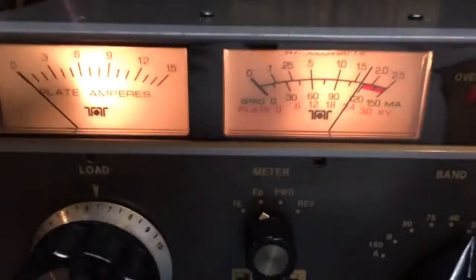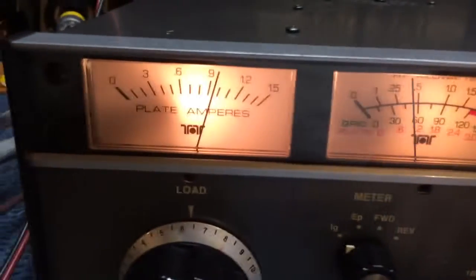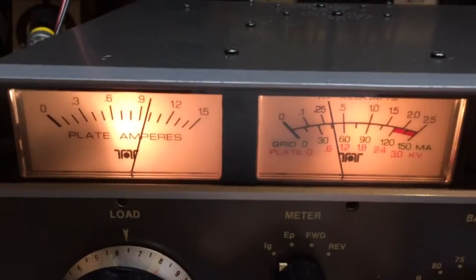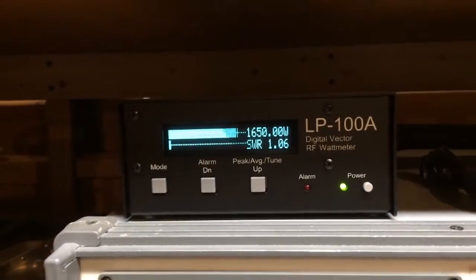We'll check the plate voltage drop — drops to about 2.1 kilovolts, which is fine. Grid current is a little on the high side, so we'll turn that down a little bit and load it a little more. Right down to 30 milliamps, and we'll actually get a little more power — 1650.